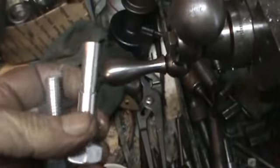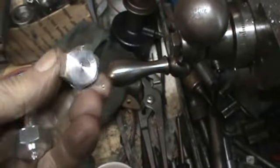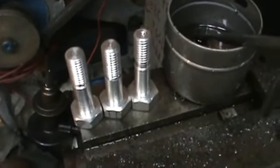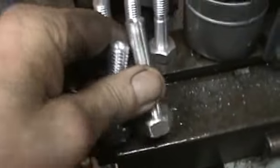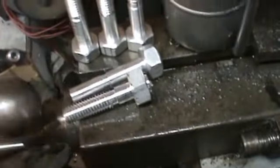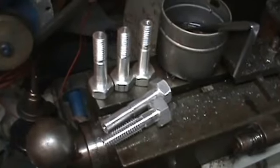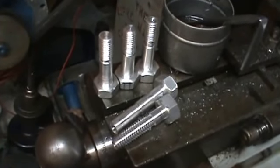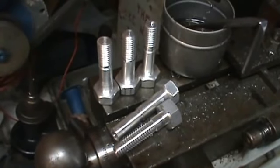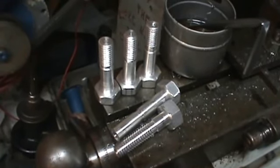Out of the first batch, two went bad — one had threads cut too deep and the other one I turned down too small. So three good ones and two bad ones. It's actually not too bad for starting to learn what to do. Now I can mark my next big twelve-inch piece and start cutting some more out.